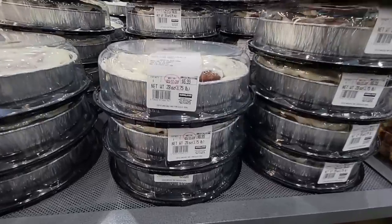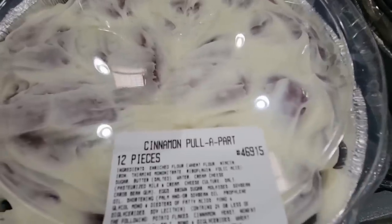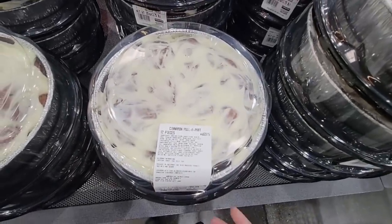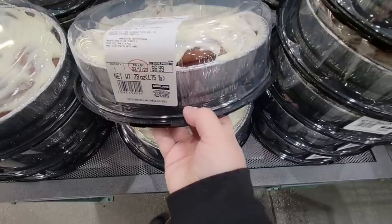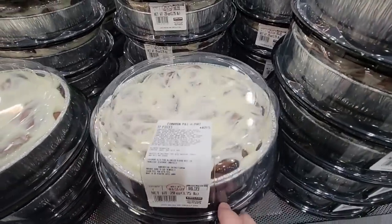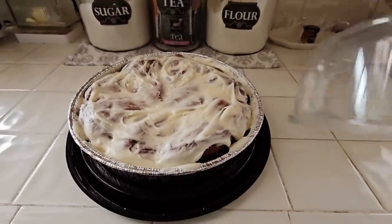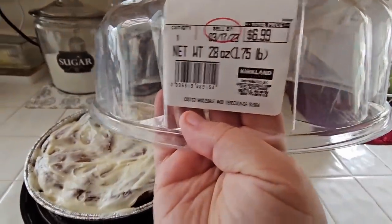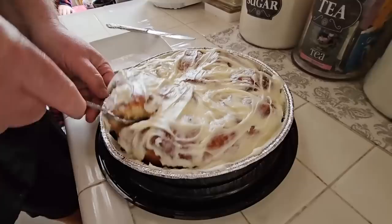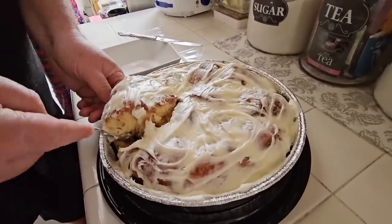And guess what's back? So exciting — cinnamon pull-aparts! I remember last year everybody was telling me I had to try these. So I went in and they stopped selling them. I don't know why these are seasonal — these should be here all year long. When I put this in my cart, I had to direct several people to where it was at. Of course I'm going to take this home and show it to you. $6.99. Look at the size of this — it looks so good. Everybody at home is waiting to get into this.